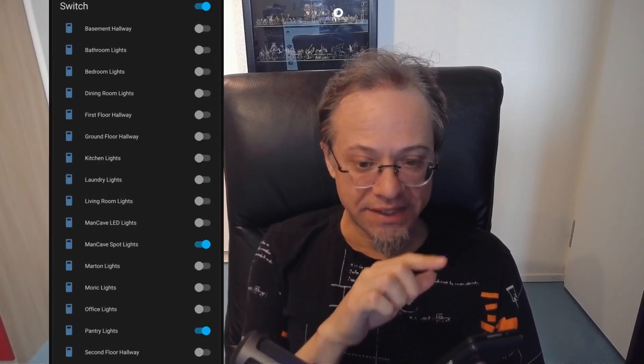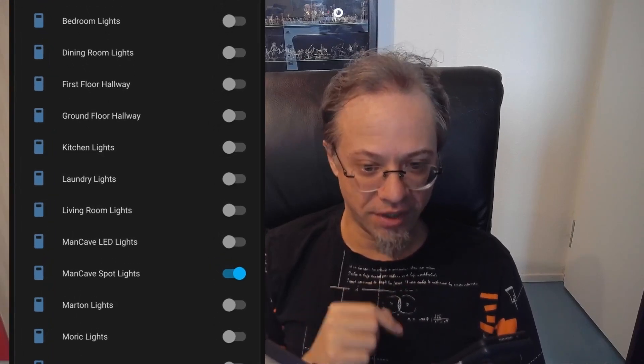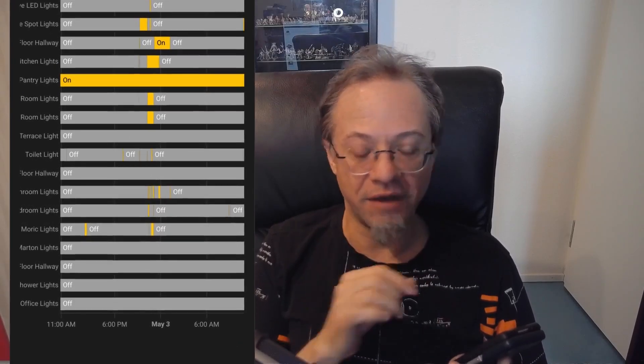Let me show you what my finished system can do. On my smartphone I am able to switch any of my lights, and I can also see which lights are currently on and which are off. I even have a history view with a swim-lane for each light showing over the last 12 or 24 hours when it was turned on and off and how long it stayed on — full light monitoring. I am also able to create automations to turn lights off after a set time.